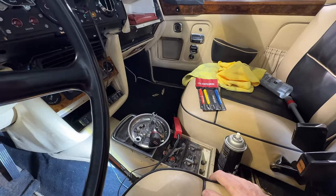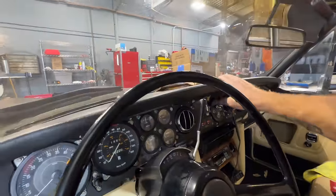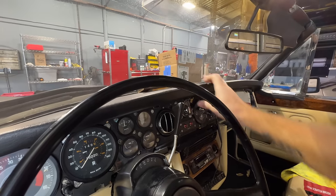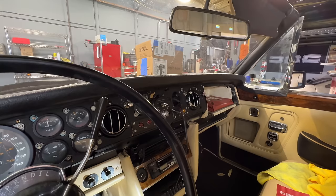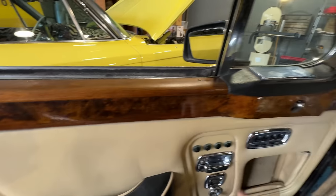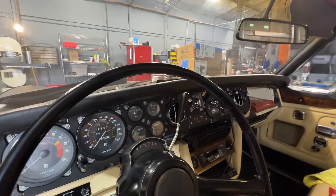I'm trying to clean up this little console here. I want to build a custom drink holder that's going to go here — that's got to happen, got to have a drink. I've got to extract this dash pad out so I can take it to the upholstery shop and have it reupholstered, because this is not going to fly for me. And I think the wood here is quite preservable, but I'm thinking of just color-changing that dash.